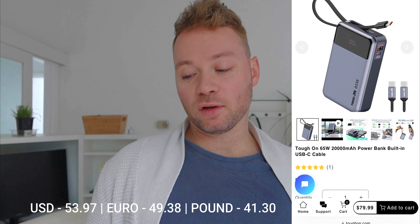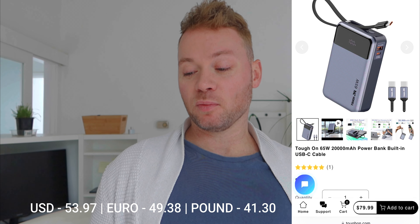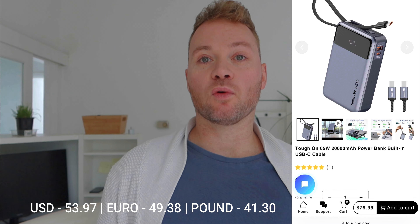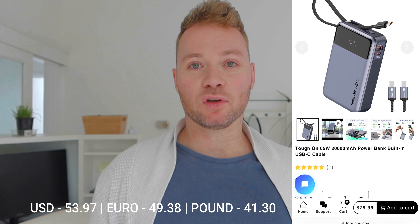What we are looking at today — and I've got it open here — is the Tough On 65 watt 20,000mAh power bank with built-in USB-C cable, which retails for $79.99 Australian dollars. Even though I did not pay for the power bank myself and it was sent my way, I'm still going to give it my honest thoughts and opinions based on my initial experience with using it.